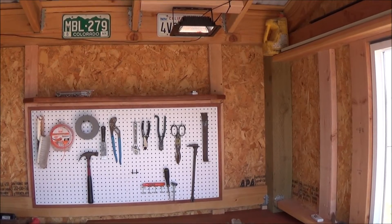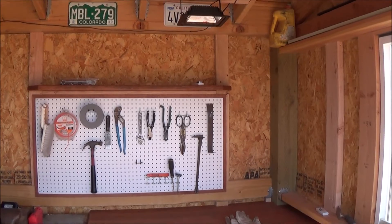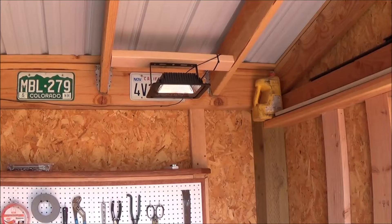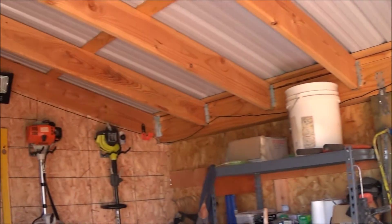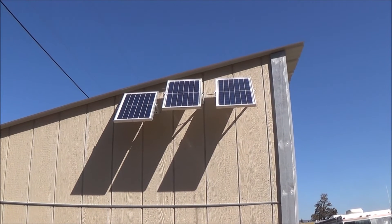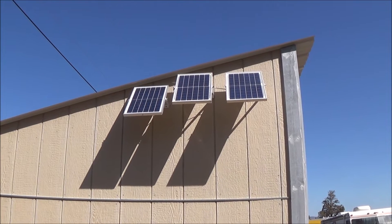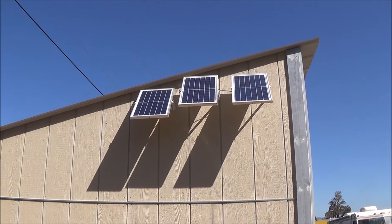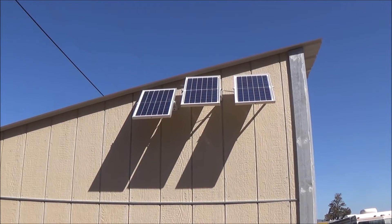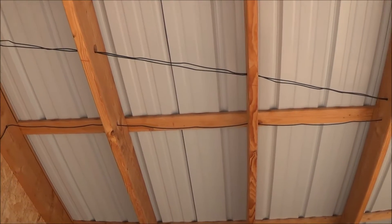I put the 40 watt right over my work area and it seems to be working really well. So now I've got two lights in here — the 40 and the new 60. There are three panels and three lights. I had to lower the third panel down just a little bit because I don't want it above the roof line, just because of snow.